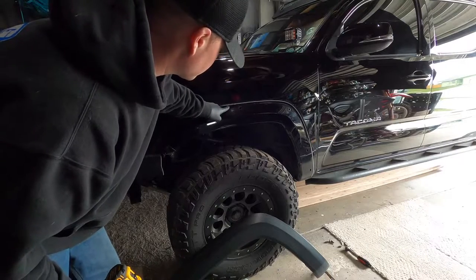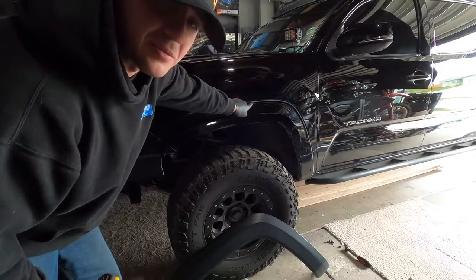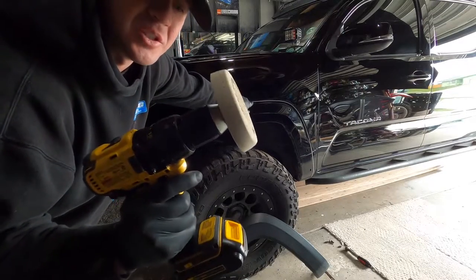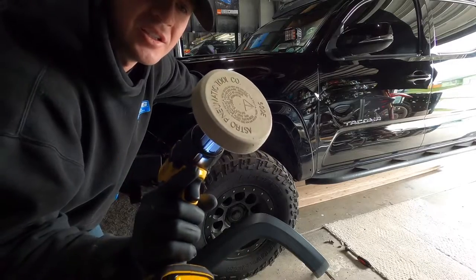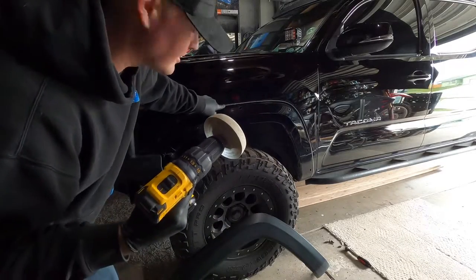Next, there's some double-sided tape left over once you get that fender off. There are a couple different ways to remove it — you can use goo remover and chemicals, or an eraser wheel. This is what detailers and auto body shops use. It will safely take that off without damaging the paint.